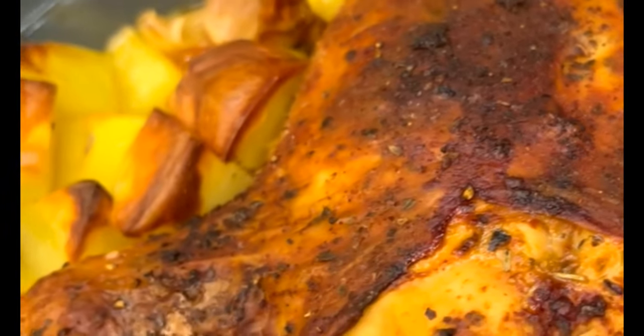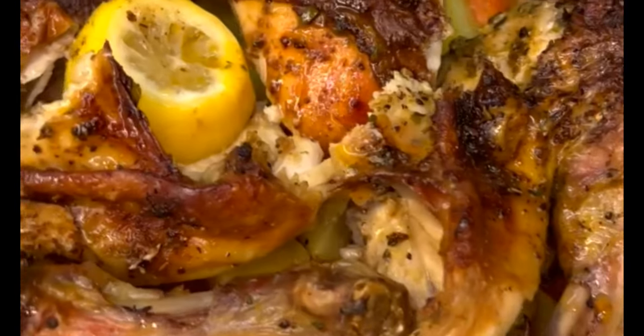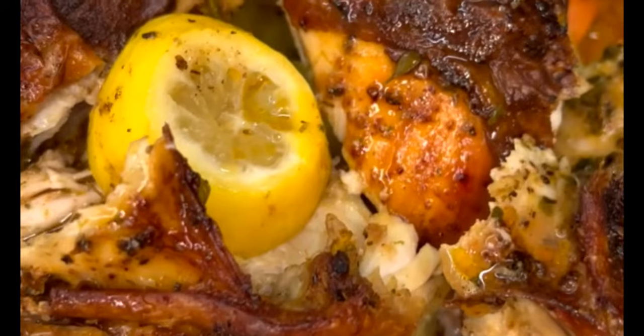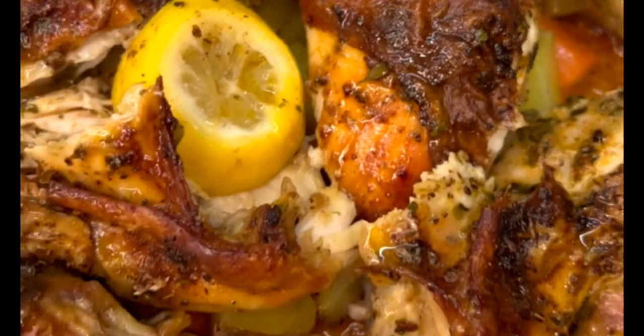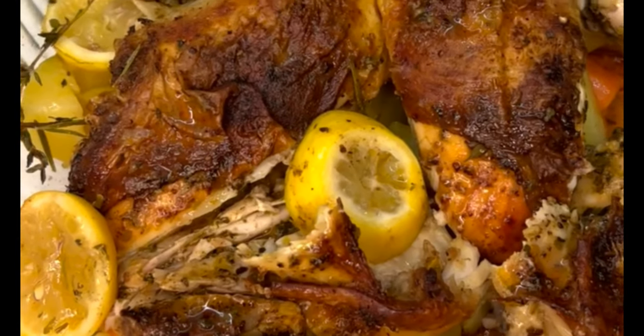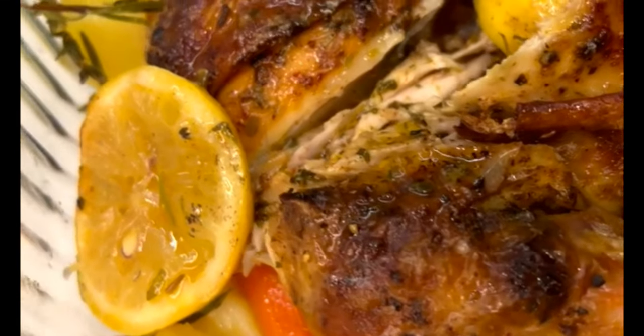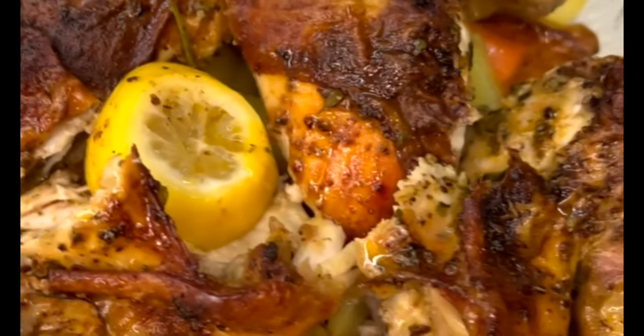And that's it — it's ready to enjoy! I know roasting a whole chicken looks intimidating and difficult, but as you can see it's actually really easy. Please give this recipe a try, and if you liked this video give it a thumbs up and subscribe to my channel for more easy and delicious recipes. Thank you so much for watching!